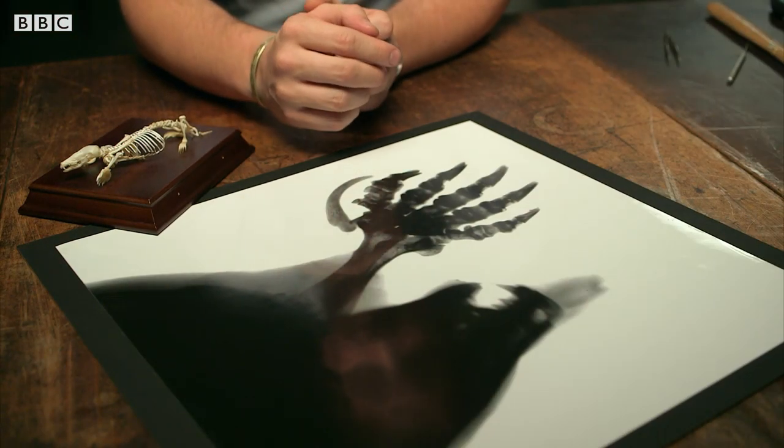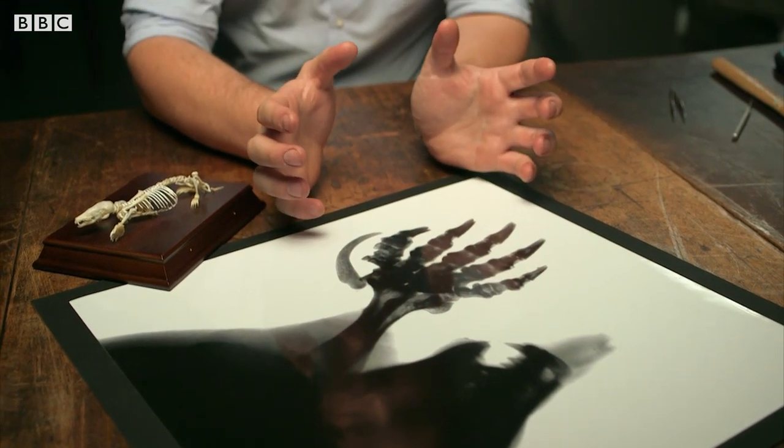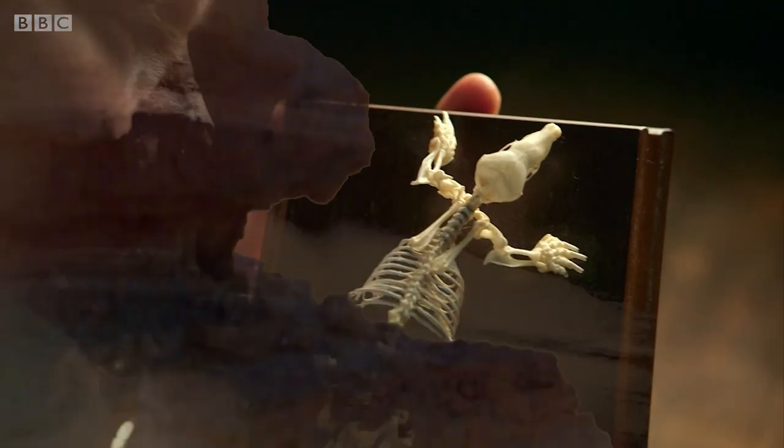This sesamoid bone has evolved to massively increase the surface area of the mole's hand, allowing it to dig through the soil much more effectively.